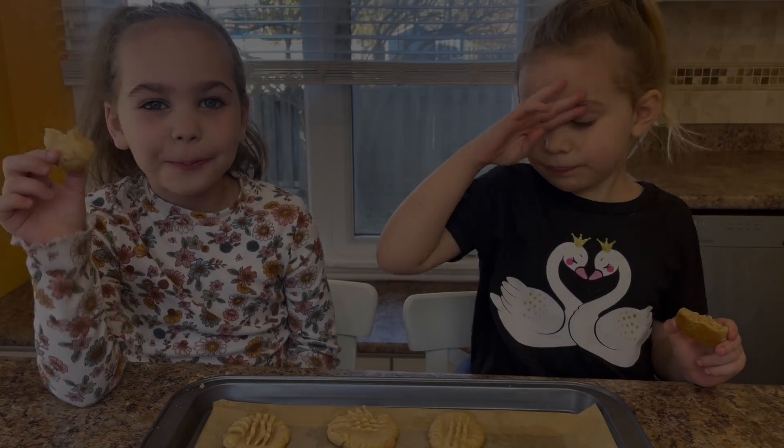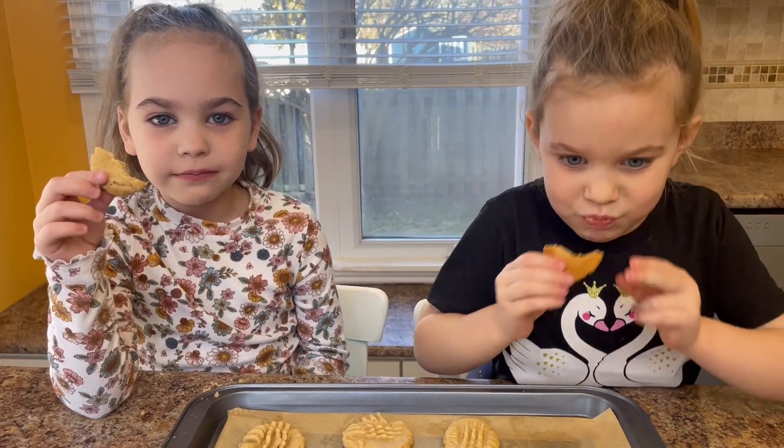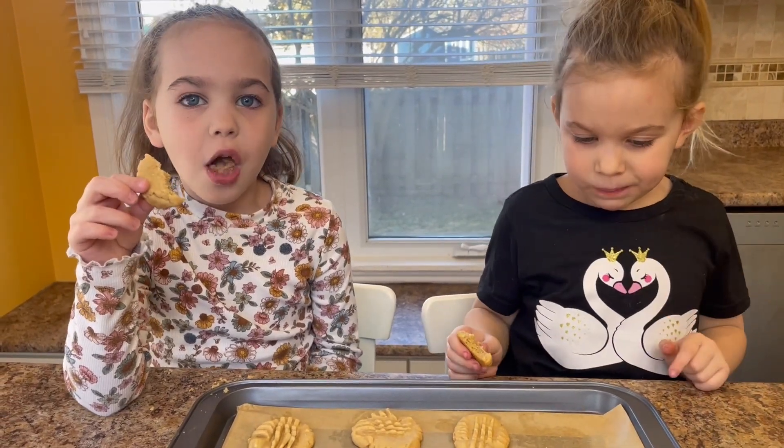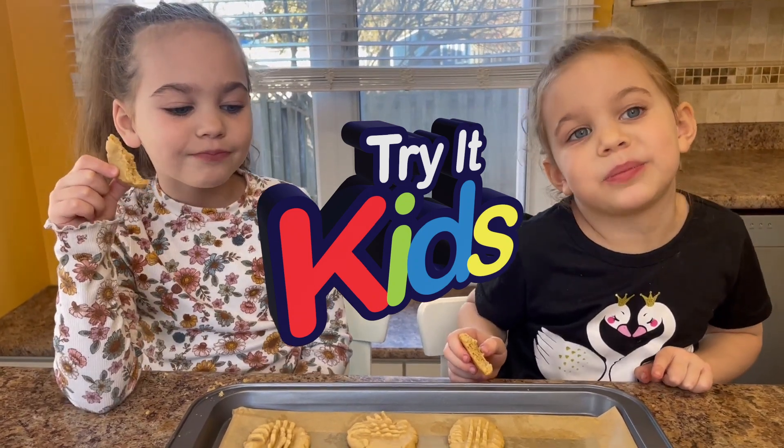These are so good. You should try these. I'm so excited because today we're making peanut butter cookies. Let's get started.